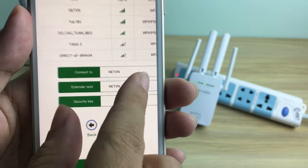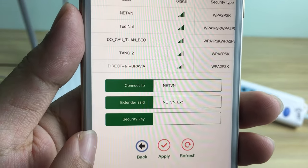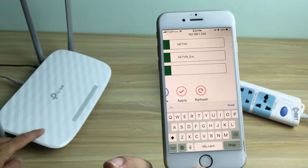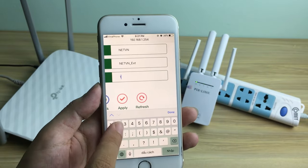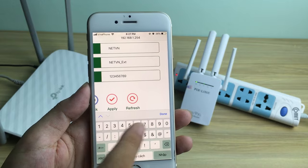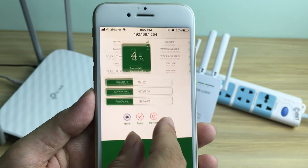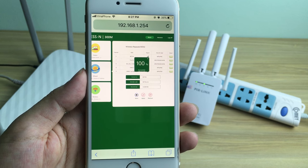Enter the correct Wi-Fi password of the current router. All settings are complete.